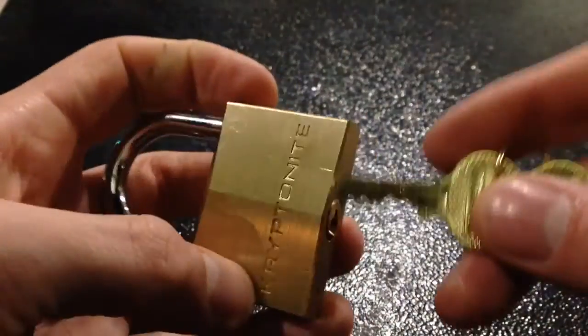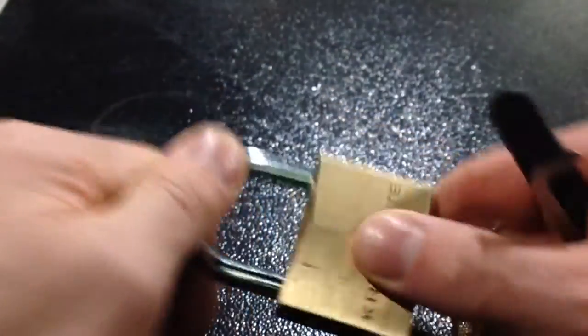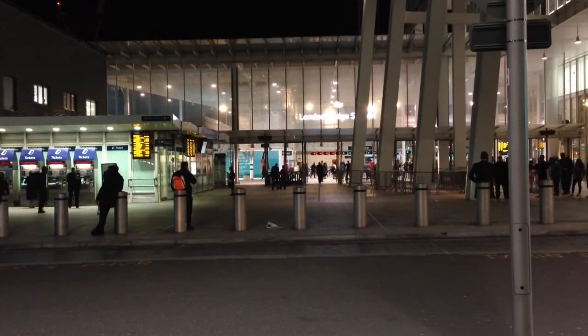Bit of a messy pick, but as I say, I'm a bit out of practice. There should hopefully be some more videos soon. I wish you all a very pleasant evening, and now I'm on my way to catch my train back home. Cheerio, guys. Bye.